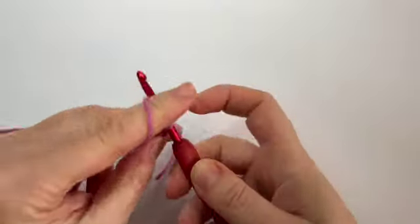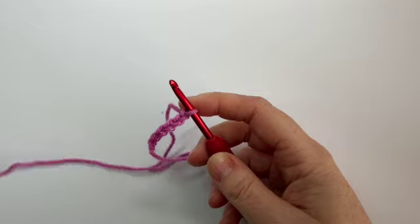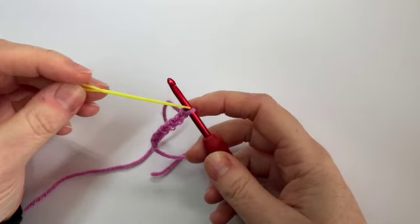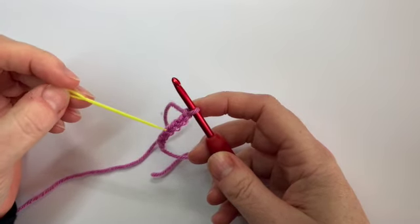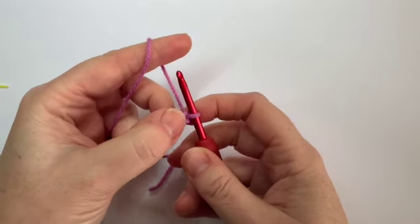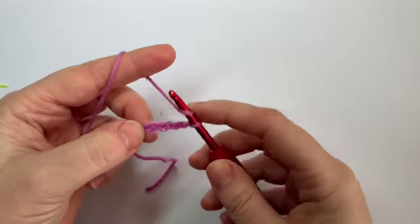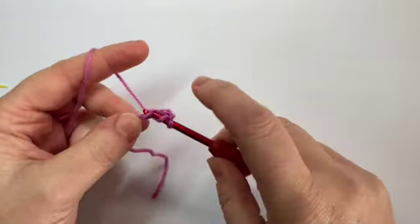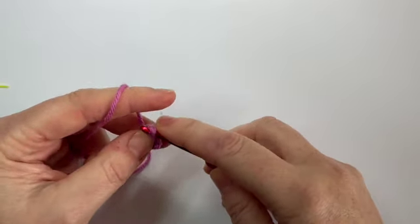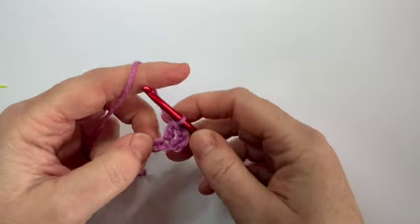That's one, two, three, four, five and six. Now you're going to do one UK treble stitch into the fourth chain from your hook. Just to be really clear — don't count the one on your hook. This is stitch one, two, three and four. To do a UK treble: yarn over, insert your hook, yarn over, pull through, then yarn over, pull through two loops, yarn over, pull through two.